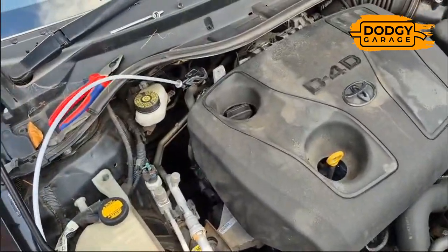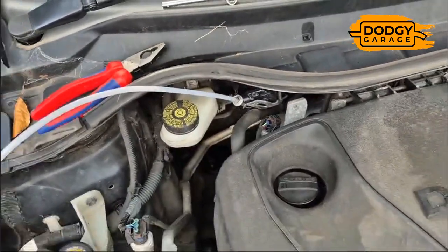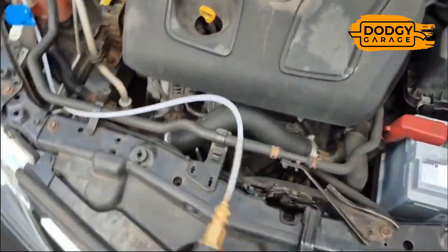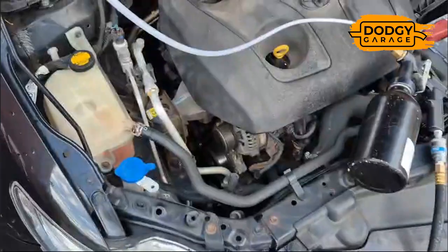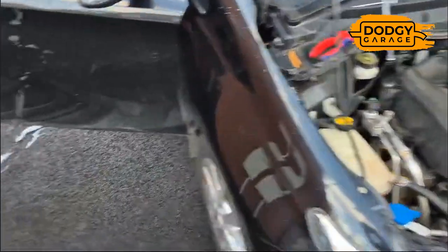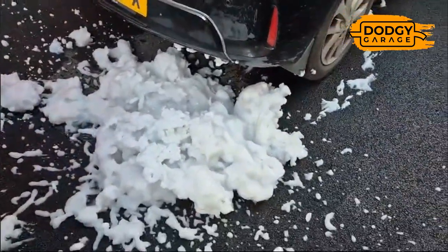Connect my pipe into the pipe in front of the DPF with my gun here, and we put this in — five seconds first. Okay, that's it, fluid all in. As you can see, quite a lot of stuff coming out there.